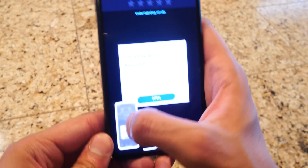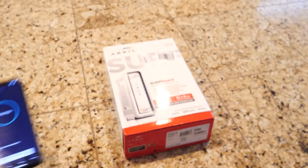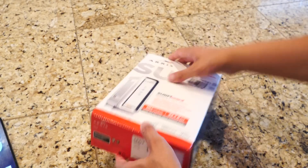I'm going to screenshot the speed test result and run another one just for good measure. Let's get to the unboxing of this. Let's see what we get inside here — I'm going to need a knife.